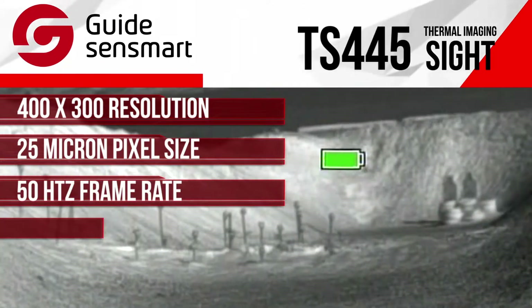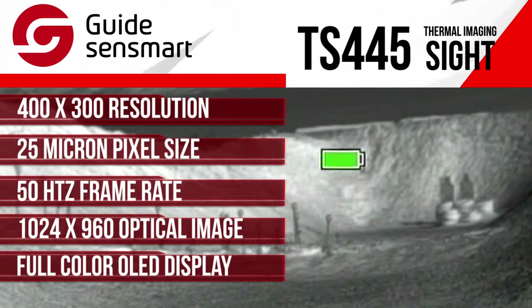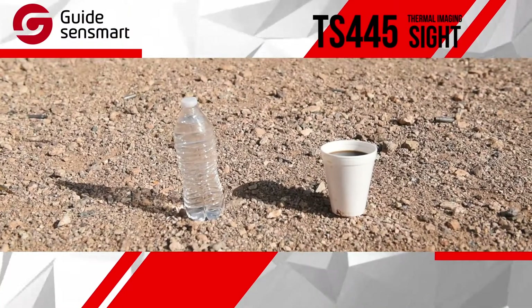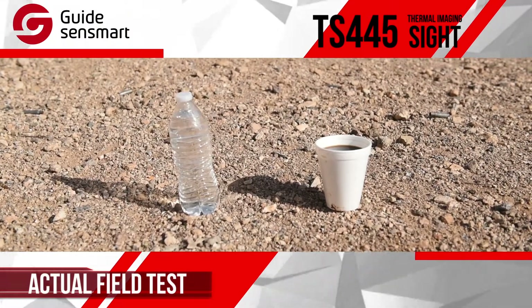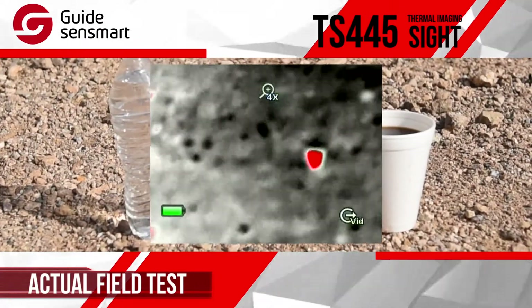Looking through the scope, the 1024 by 768 color OLED display gives you a very clear, smooth, and precise picture. We set up a cup of hot coffee next to a bottle of water to test the thermal capability and accuracy of the TS-445. Here's how it went.